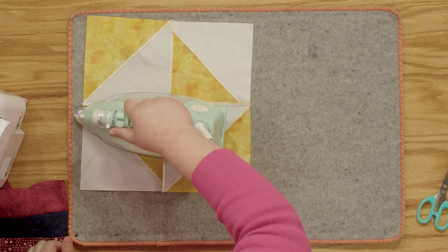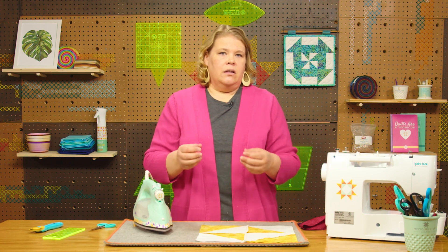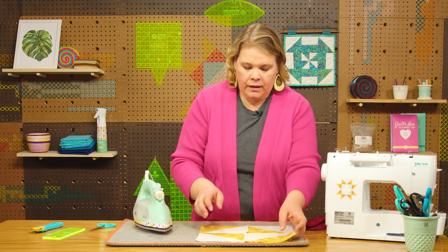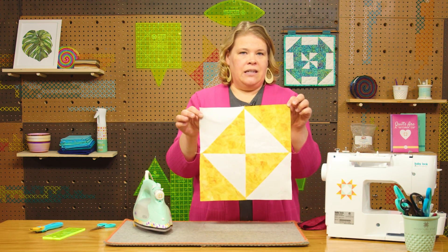This also works if you have a bunch of fabrics in the middle — say you have a pinwheel or a lot of points coming together. You can clip those fabrics apart and press them flat so that you don't have quite as much fabric to stitch through when you're machine quilting. That is how the front looks now that we've pulled all of our fabrics to the dark side.